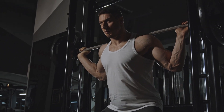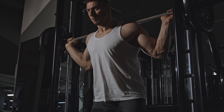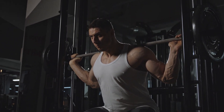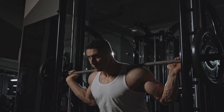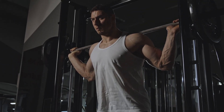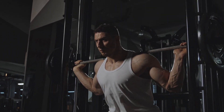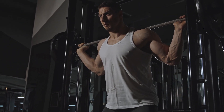Step-ups are an effective exercise for building strength in your thighs and knees. Find a sturdy platform or step and step up with your right foot. Bring your left foot up, then step back down with your right foot, followed by your left. Repeat this movement, alternating your lead leg, for 10 to 12 reps per leg.